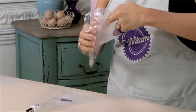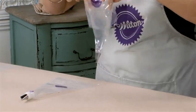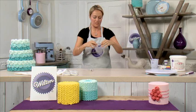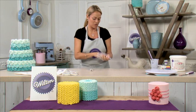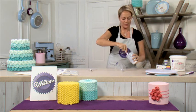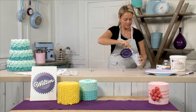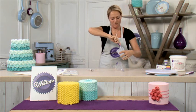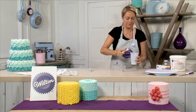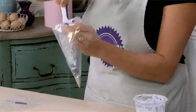To fill the piping bag, fold the top down like a cuff around your hands. We're going to fill the bag to just under half full to give us a nice amount of icing. I've colored this icing in a very pale violet, one of the Wilton colors from our set, and it's a medium consistency icing, which is really useful for lots of different options.